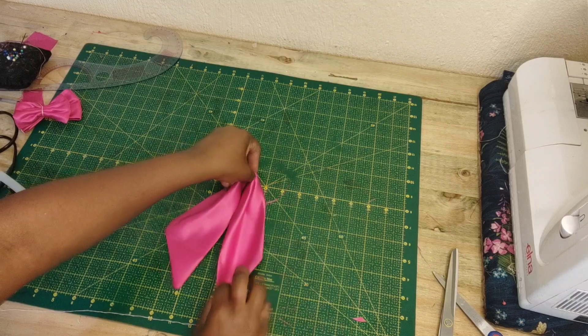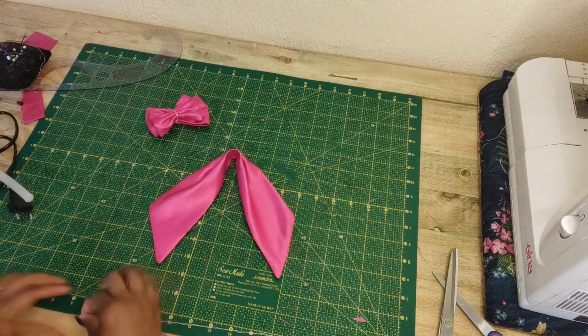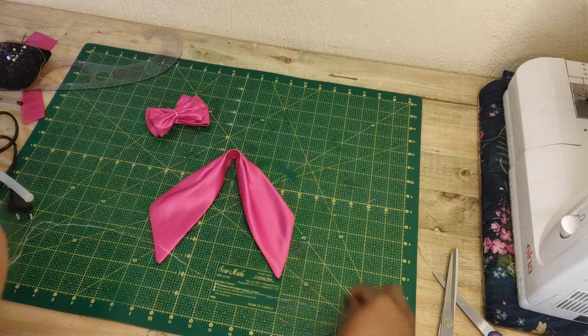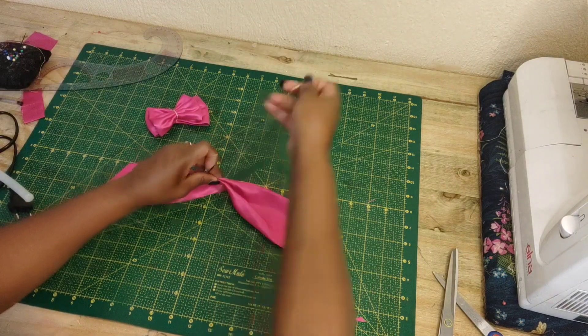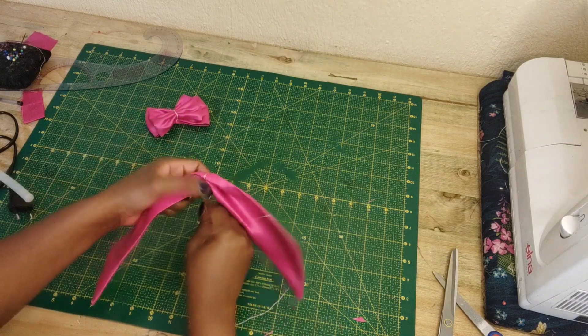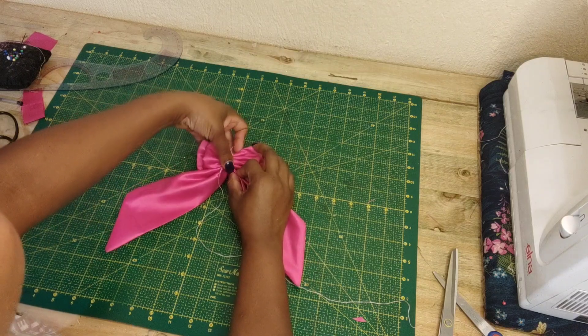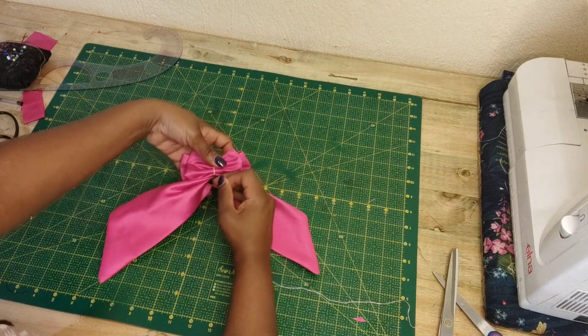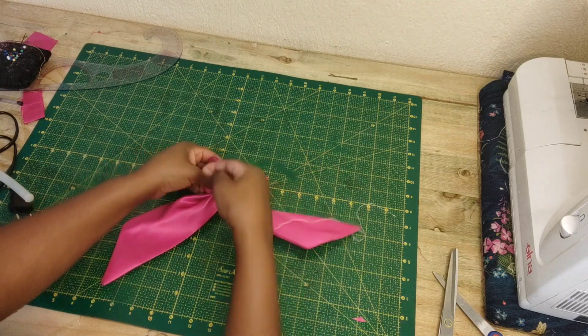Once you're done, this is how it will look. You want to take those two bows that you've made, then take your needle and thread and attach these two right here in the middle, and then try to connect these two right at the bottom. I'm going to move my thread around these pieces so that they get attached.